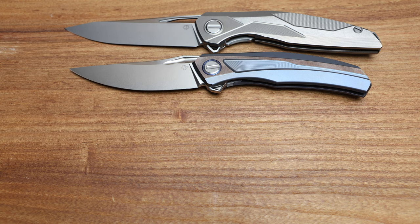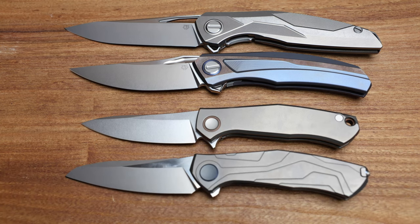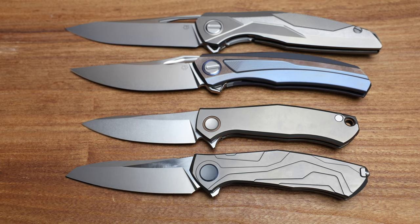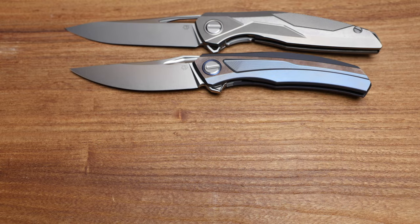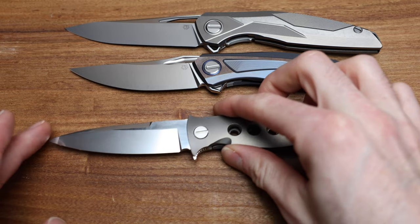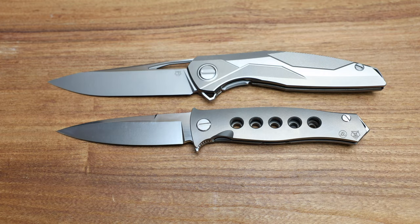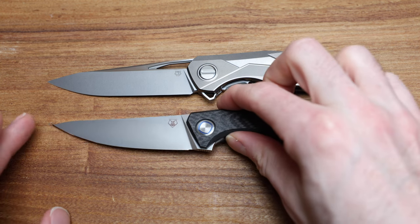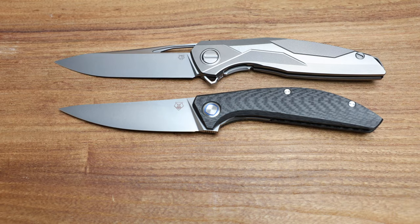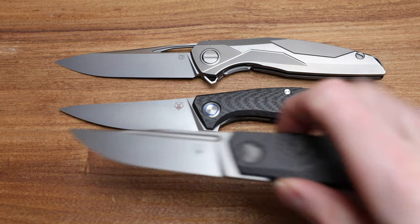I'm also going to show a couple of others — there are the Vegas V Cards and our Kami, which is basically the same size, maybe a little bigger in dimensions. We've also got a Mayo Dr. Death here, which is a long knife but very thin. And a couple of other special editions I have yet to do anything on the channel — the Sigma and the Pero, both super cool Sienkiewicz knives. I'll get to those in the next month or so.